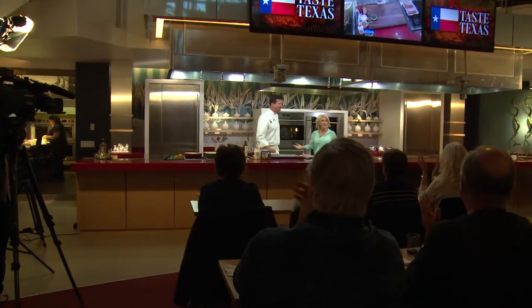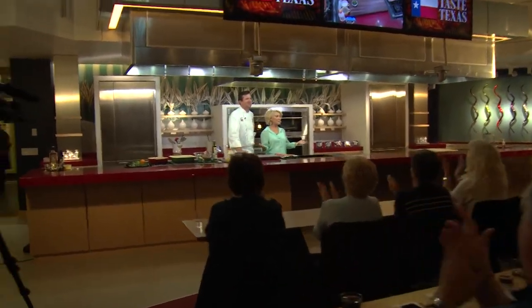Look at this beautiful audience. Oh my goodness. Welcome to Taste Texas. I'm Amy Kushner. Thank you for joining us in the Sub-Zero showroom here in Dallas. And by the way, I'm Garth Blackburn, just to let y'all know. Yes, thanks for the intro there, Amy — about you. At least it's written on my chef coat.